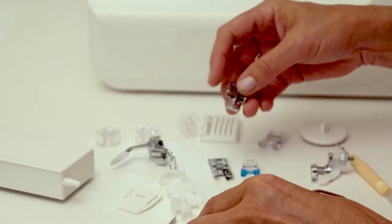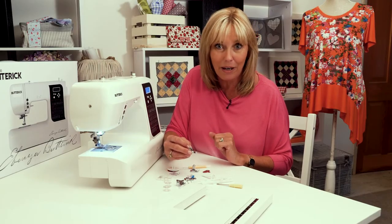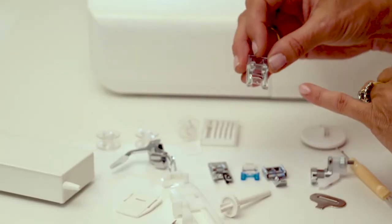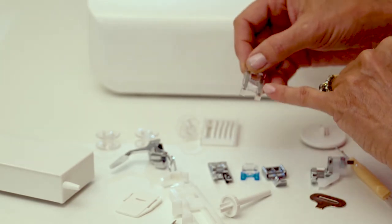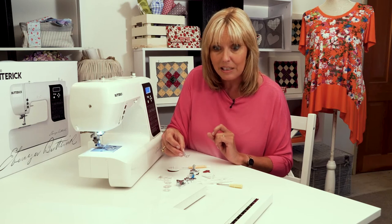You have a zipper foot. This allows the needle to go right up to the edge of your fabric, so it's perfect for not just sewing in zips but for things like piping as well. This one is your satin stitch foot, which is clear so you can see straight through it. It has two little bars on the bottom that raise the foot away from the stitches slightly, because satin stitches tend to be three-dimensional.